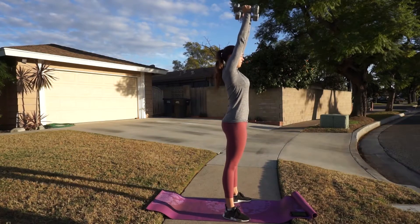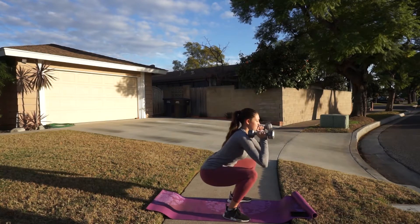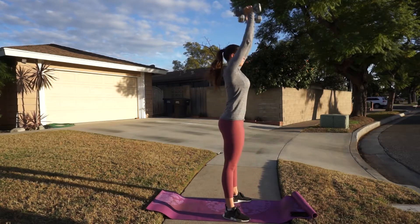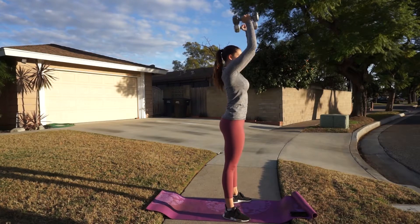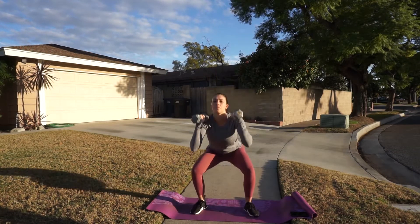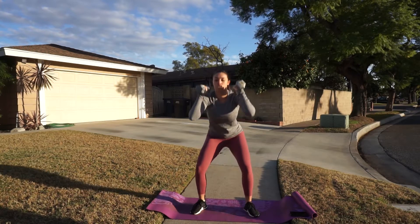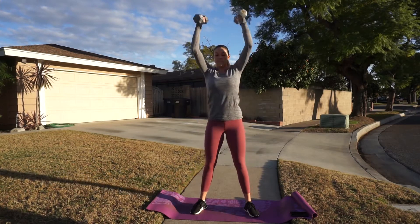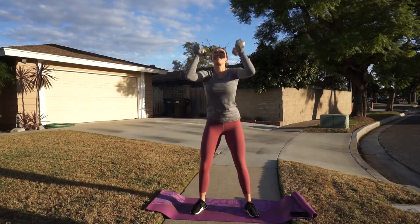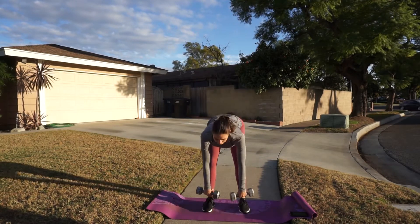Starting off, the first exercise is something I always do in the gym and love to throw into any full body dumbbell workout — this is going to be a squat to press. This not only works your glutes, hamstrings, and quads, but also your shoulders, core, and a little bit of your biceps and triceps as well. I usually do about three sets of 12 to 15. Just really focus on squeezing and keeping your shoulders stabilized, and squeeze those glutes at the top of the movement.